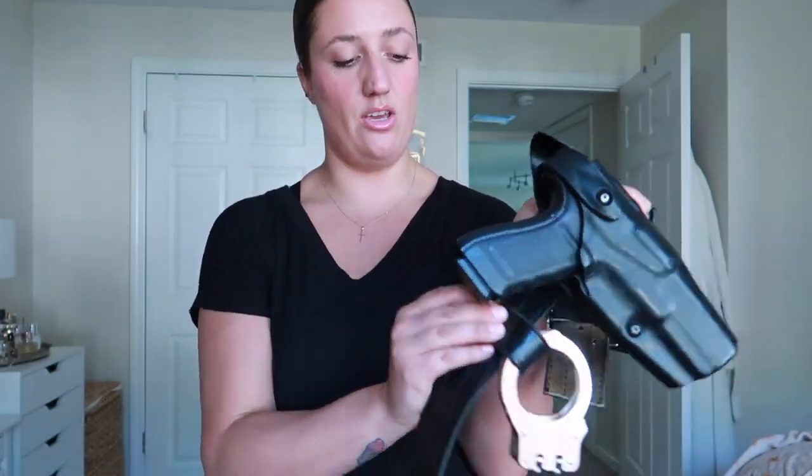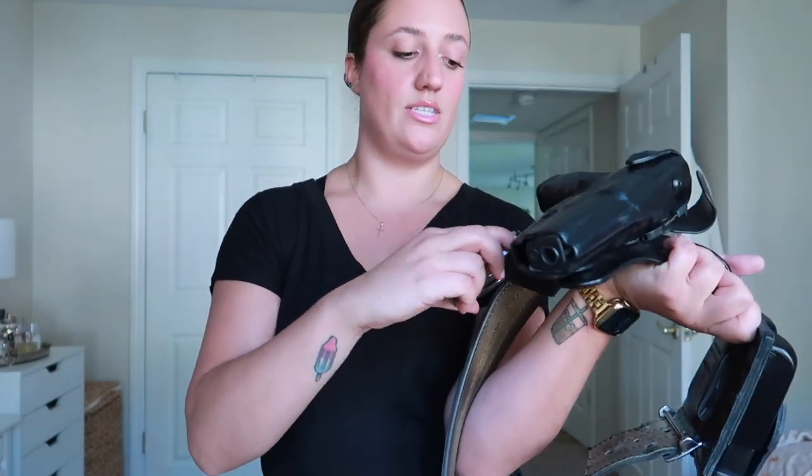You always want to make sure that you're putting your handcuffs ready to go on your belt, so when you unclip it, you should be able to unclip it quickly, grab onto the middle, and click click.